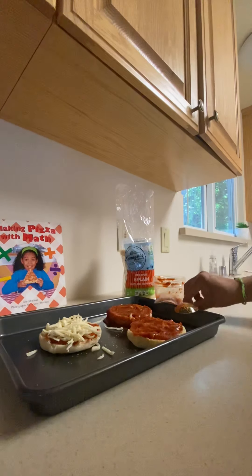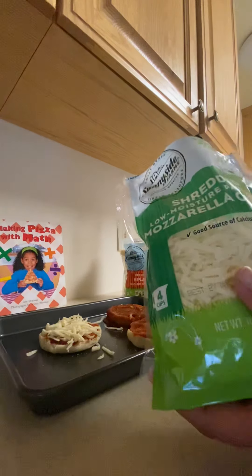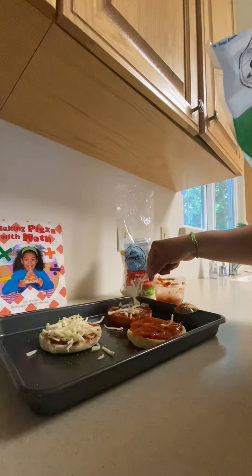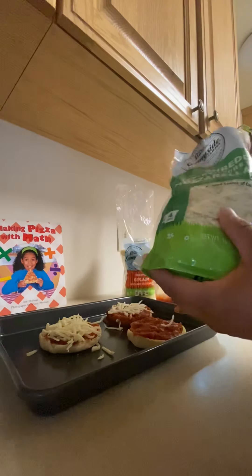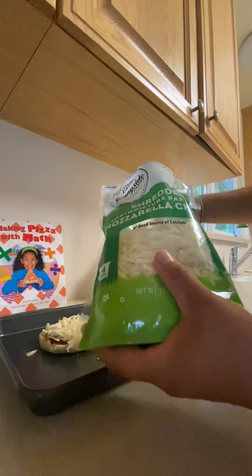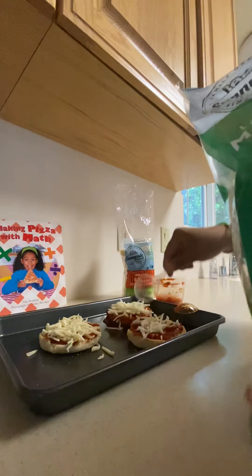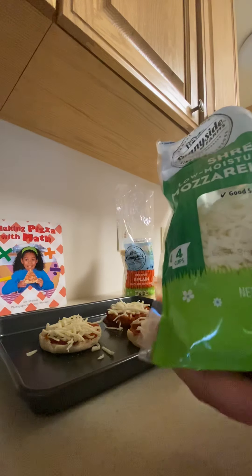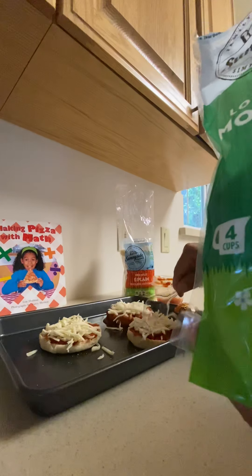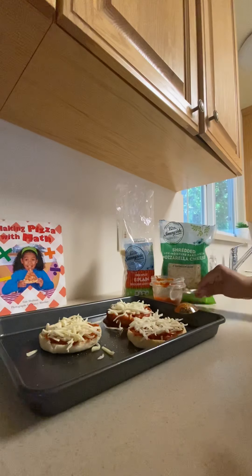I'm making this pizza perfect. Now I'm going to use my spoon for the cheese — how many spoons, one or two? It's however you like! If you use two, the pizza will be very cheesy and delicious, but if you don't like a lot of cheese, you can use only one. Here's one spoon for this pizza, then another spoon for the other pizza. Very simple, easy, delicious, and healthy!